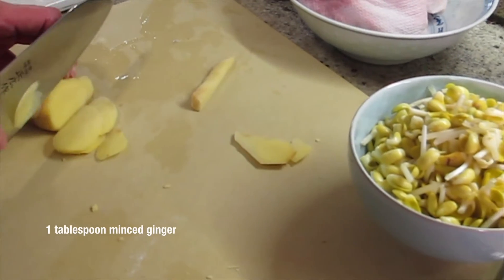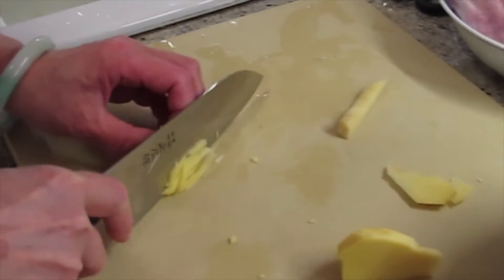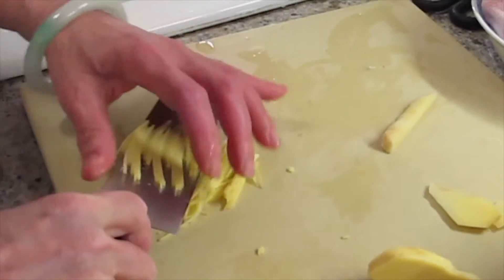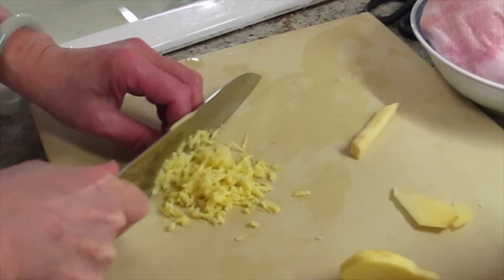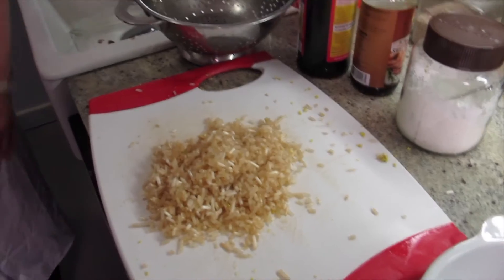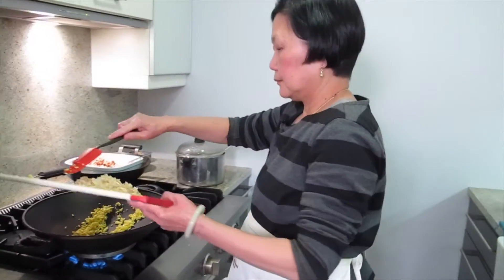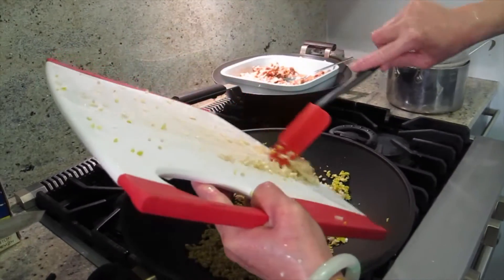I need to put some ginger in the pork. We could put it in the food processor, but it's only a little bit, so it's faster to just chop it. I'm going to turn on the wok because I want to dry it. I'm going to put this one in too and mix them together. Then we cook the pork and we can have dinner.